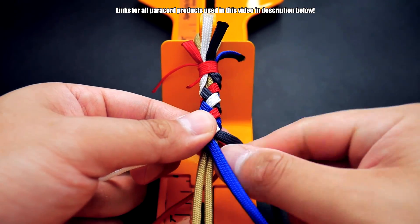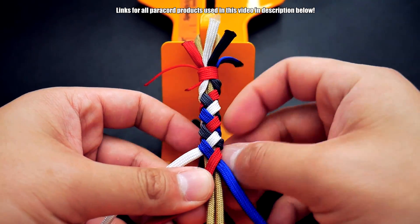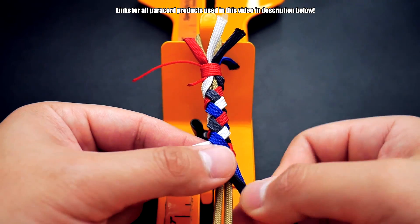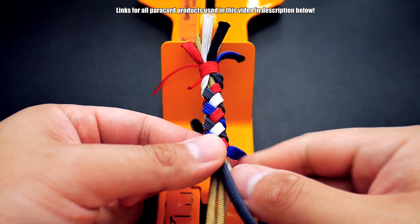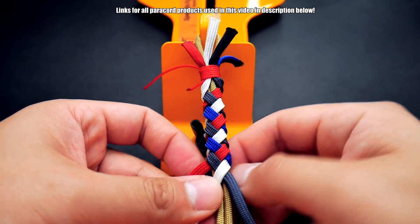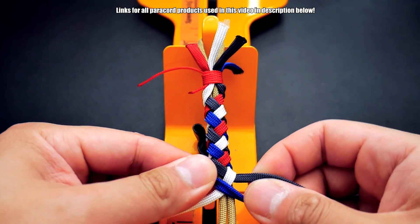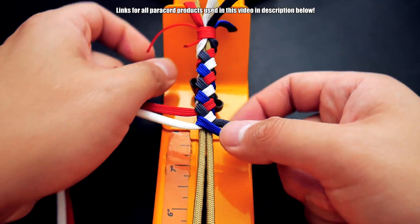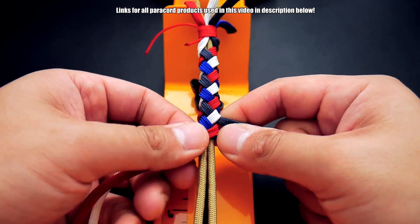You're just going to continue this pattern all the way down your bracelet. Make sure all the cords lay flat — because we gutted this paracord, you want to make sure there are no twists or tangles, because that will show in your bracelet. Continue this pattern all the way down your core, and we'll show you how to finish it when we get down there.